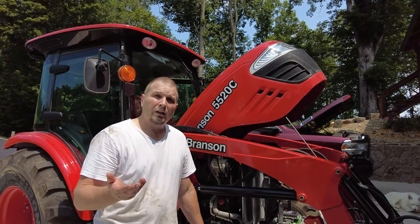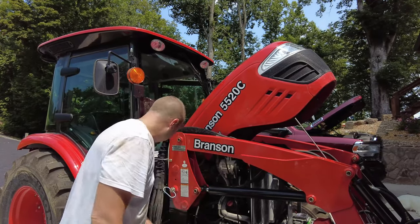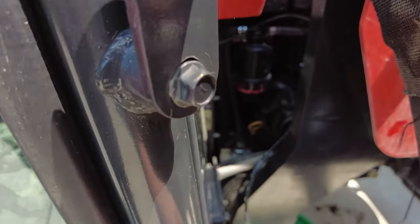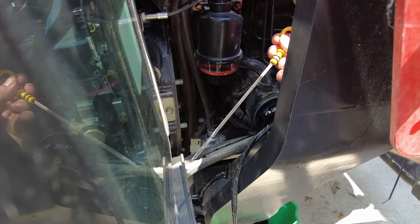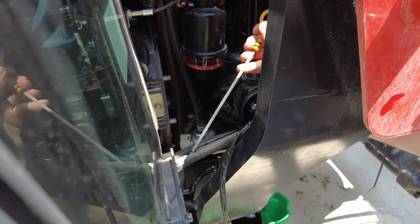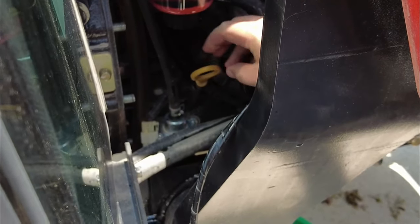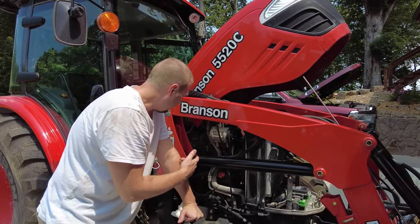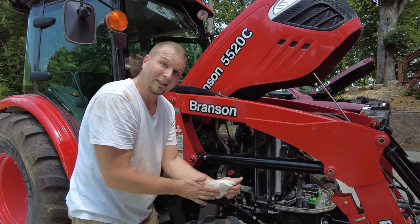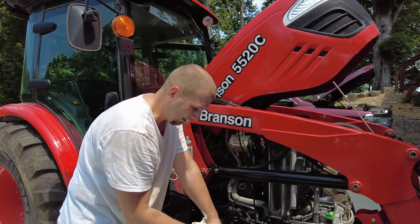That amount of time should be enough for oil to purge through the system and into the oil filter. Now let's take an oil reading on the dipstick. The dipstick is this little yellow handle — pull it up, make sure you wipe it off, and read it. We're about a half a quart low, so I'm going to go ahead and top it off, adding a little bit at a time and keep checking it just to make sure the dipstick is reading correctly.